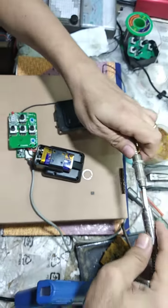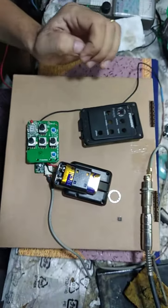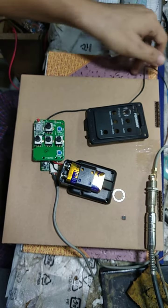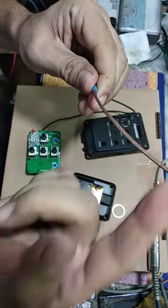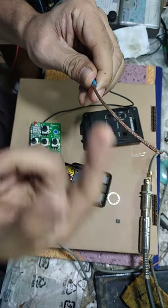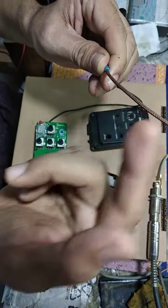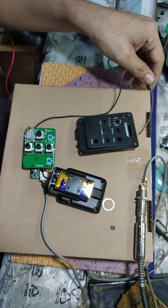I plug in the input jack. Now the piezo is working — but first it didn't work like this. Now the piezo is working.